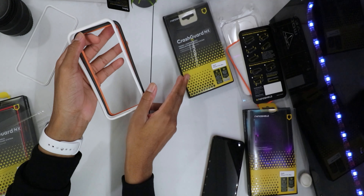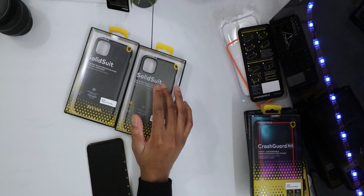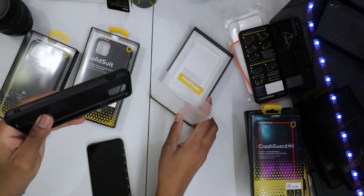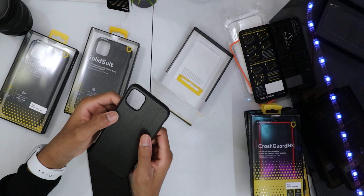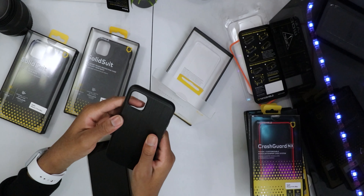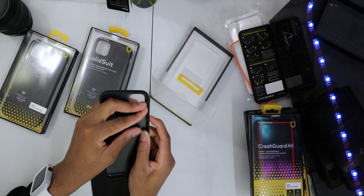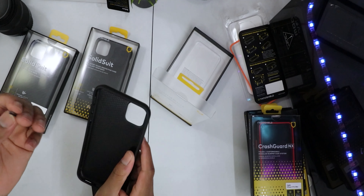Now for the Solid Suit cases — they all come with different finishes. This first one has a stainless steel brushed aluminum kind of finish. It's a standard case with just a premium back finish. The buttons are also changeable, just like the Mod NX case — you can swap out the buttons by pushing them out.